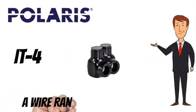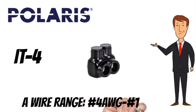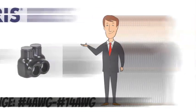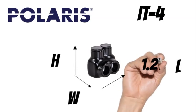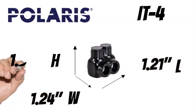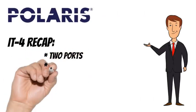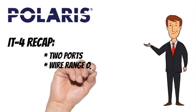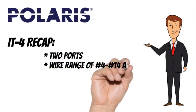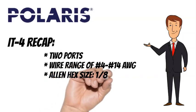The Polaris IT4 has a wire rating of number 4 AWG to number 14 AWG. It measures 1.21 inches long, 1.24 inches wide, and 1.36 inches tall. To recap, the Polaris IT4 has two ports, a wire range of number 4 to number 14 AWG, an Allen hex size of 1/8 inch, and a box quantity of 12.